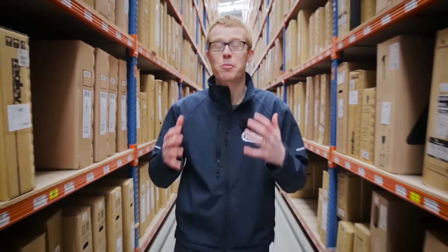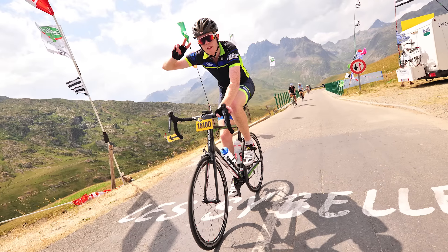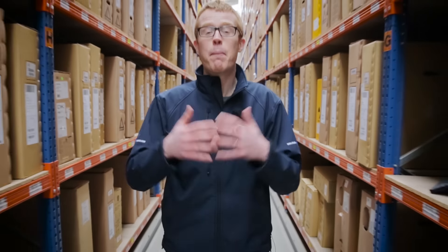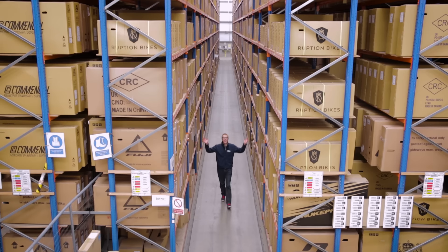Last year I took on a dream ride completing the Attapta Tour Sportive on the route of stage 19 of the Tour de France. This year I'll take on more riding challenges but on a dream bike, a bike built entirely from parts available from the Chain Reaction Cycles website.